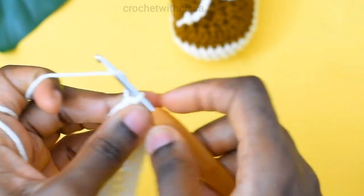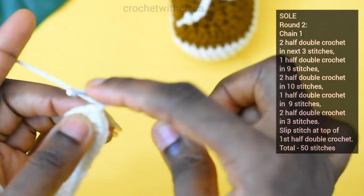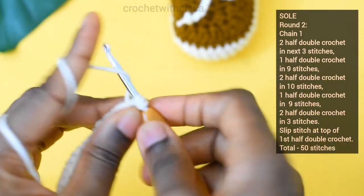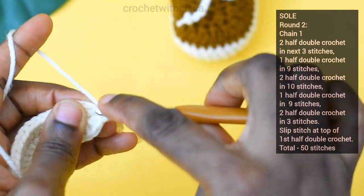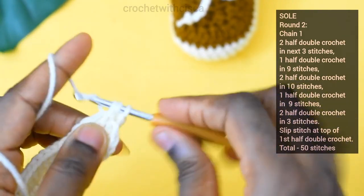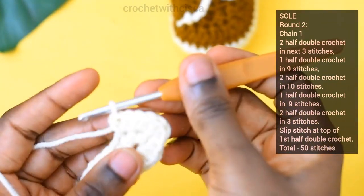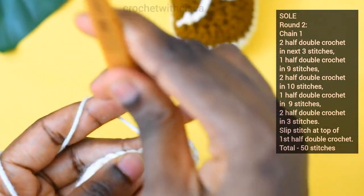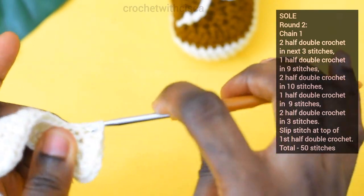For the second round, we are going to chain one, and in the stitch just beside that chain one we will be doing two half double crochet stitches. We want to do this for the next three stitches — two half double crochet in that same stitch, repeated for the next two stitches — so we end up with a total of six stitches. After completing those, we move to the next stitch and do one half double crochet for the next nine stitches.